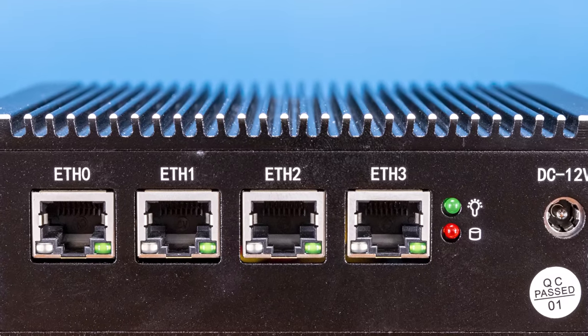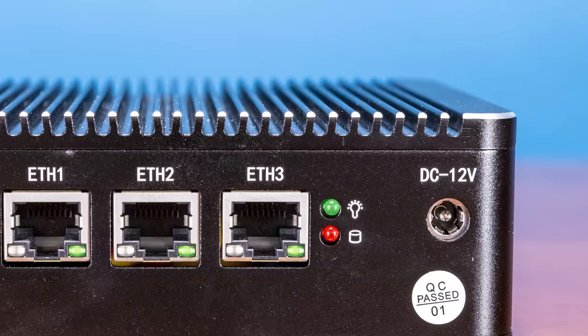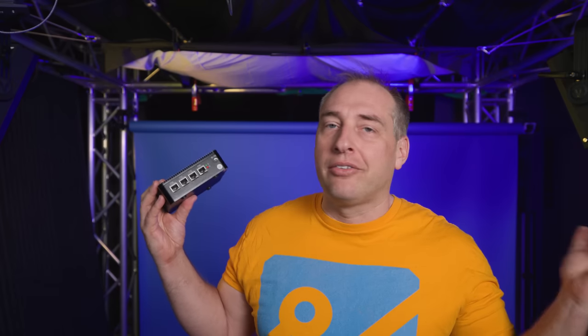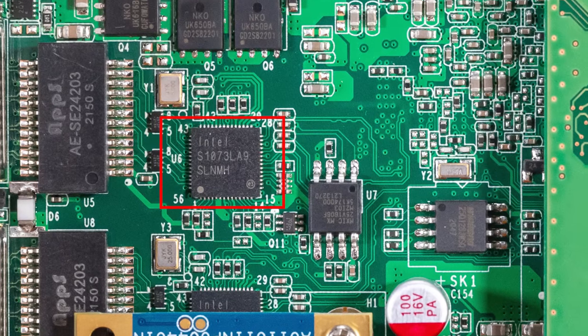Let's go over the specs of this box, because I'm sure that's basically what you guys are here for. On one side of this unit, we have a total of four RJ45 jacks. These are actually using the Intel i225V NICs. We also have some status lights and 12-volt power input. There are going to be some versions with more NICs coming out. When you look inside, you can see that these NICs are the SLNMH NICs, which means they are B3 and they do show up in the OS as B3.